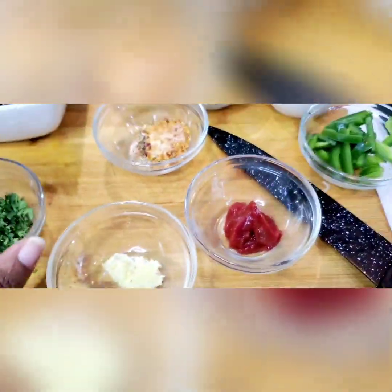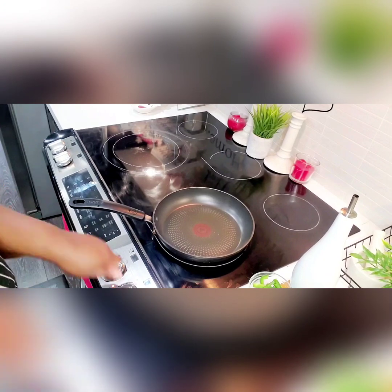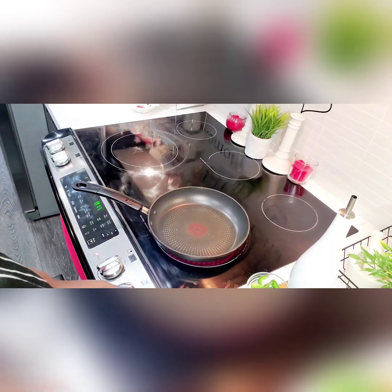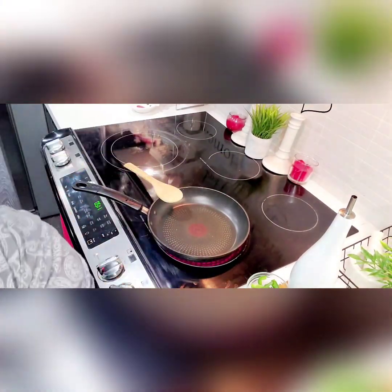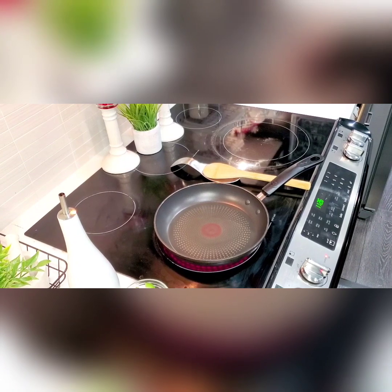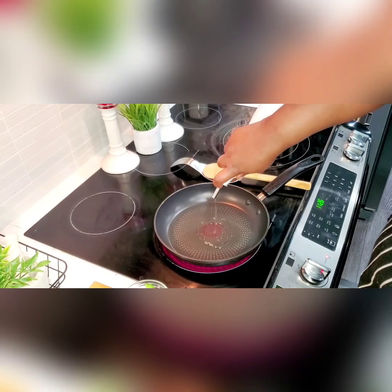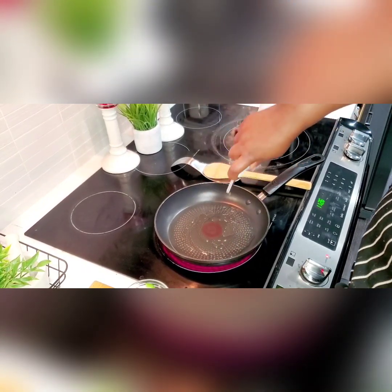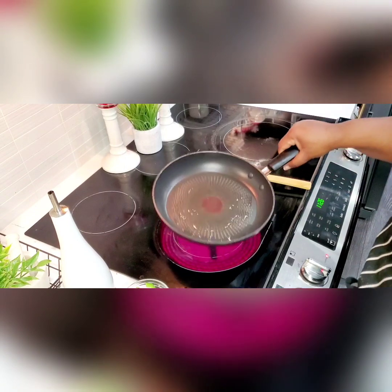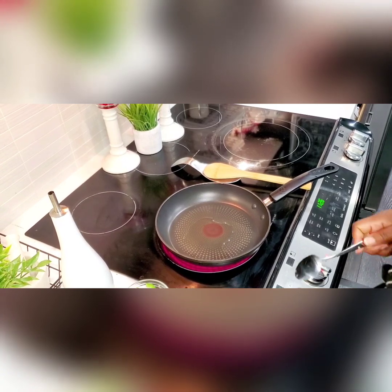We also have some garlic and some fresh parsley. You cannot forget the garlic — the garlic is everything, I love to cook with garlic. Right now we're getting ready to preheat our pan on a low-medium heat, not too high and not too low. I prefer to use a wooden spoon because of my nonstick pan. Now I'm adding a little cooking vegetable oil — not too much, because it's breakfast and you don't want too much grease in your food early in the morning.